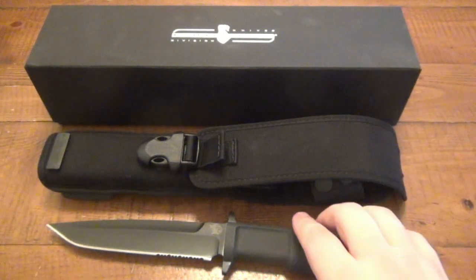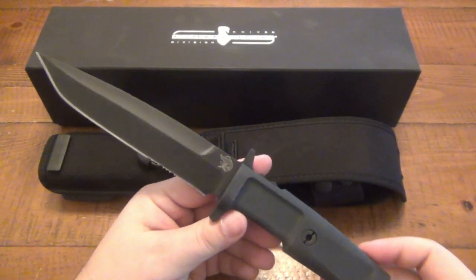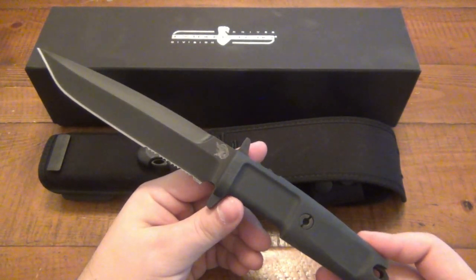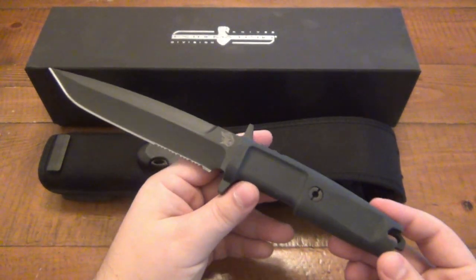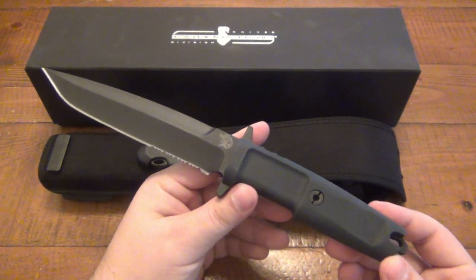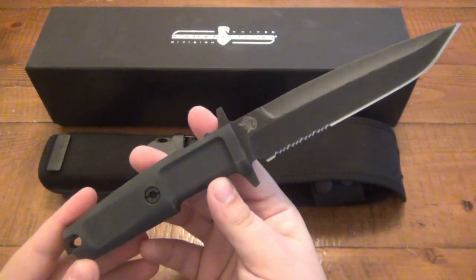The name Colonel Moschin refers to the Italian Special Forces, their 9th Parachute Assault Regiment — it's kind of their nickname. I think it's either Colonel Moschin or also known as Moschin Hill. So this is actually a military-issued knife to those troops, which is pretty interesting. Historically it has a pretty cool interest as far as a collector's knife goes.